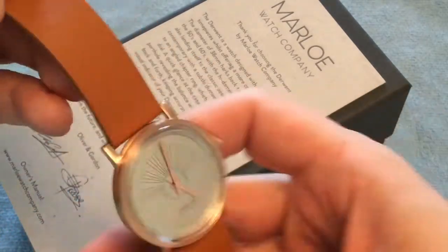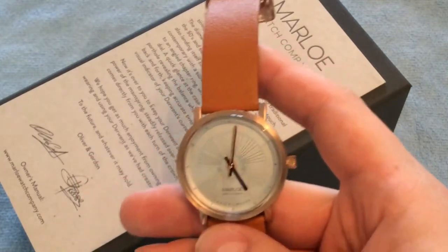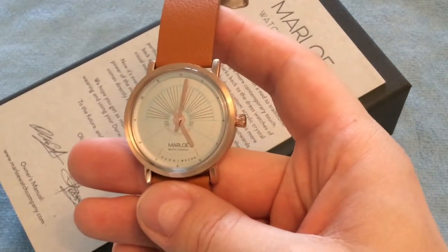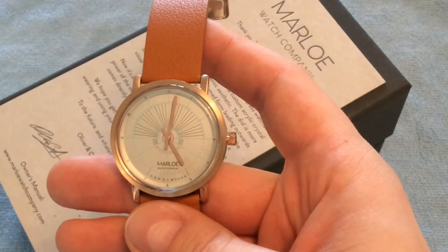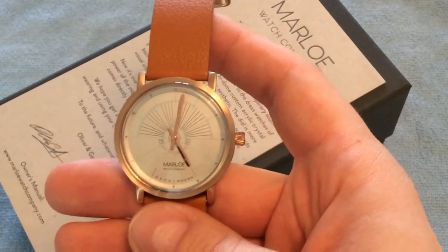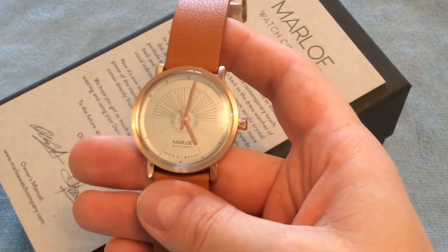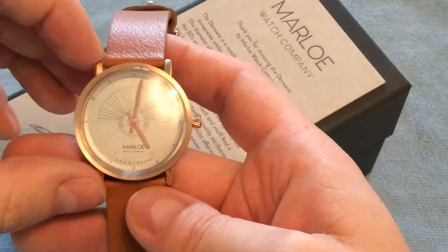If you just need a watch to tell you the time, buy a quartz watch. But if you want a more special piece you can interact with — something you enjoy looking at, not just for telling time — I would definitely recommend looking into the Marlowe Derwent, which comes in four variations on their website.